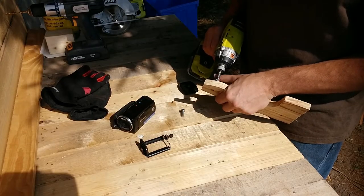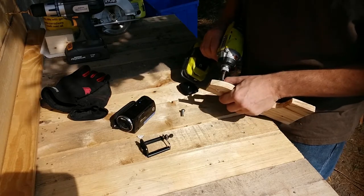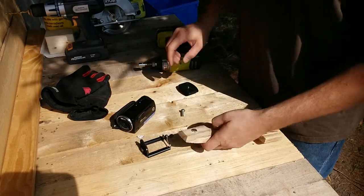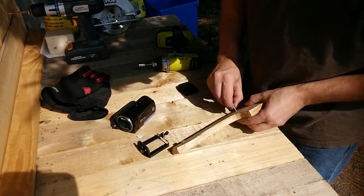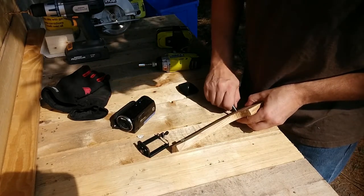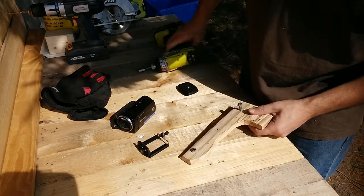I'm going to repeat the same operation with the holes on the side. Now those screws we're going to leave in — they're going to be in there for a minute. It's not ideal, but you could figure something out. For me, this worked.